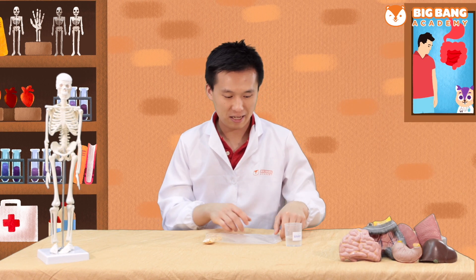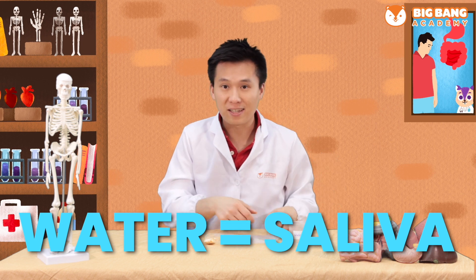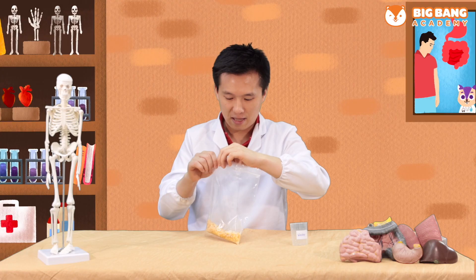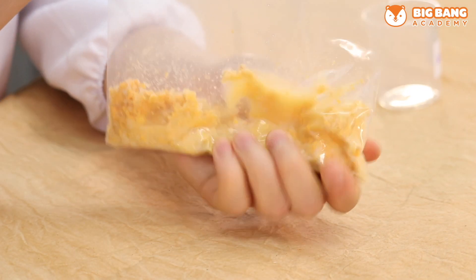After the biscuit is crushed by our teeth, we're going to add some water into the bag, which is the saliva. Half a cup of water is enough. Then we'll seal the bag again and crush it with our saliva.